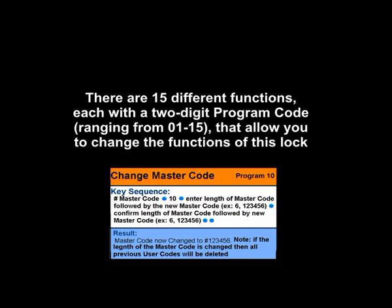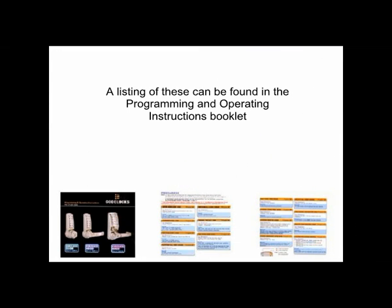There are 15 different functions, each with a 2-digit program code ranging from 01 to 15, that allow you to change the functions of this lock. A listing of these can be found in the Programming and Operating Instructions booklet or online.